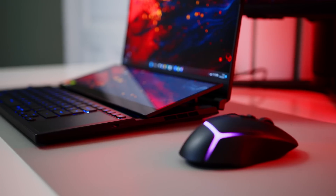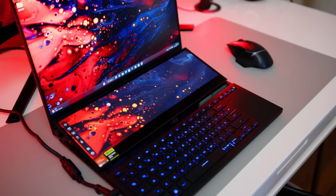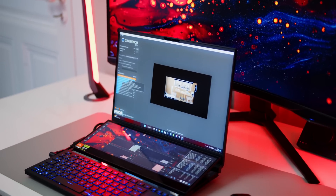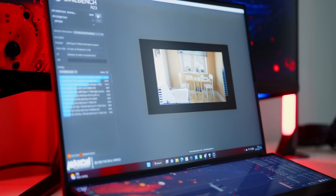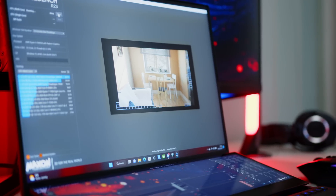This is the ASUS ROG Zephyrus Duo 16, and it's the first notebook we got in the studio that features Team Red's all-new Ryzen 7000 with their mobile flagship, the Ryzen 9 7945HX. This absolute unit of a CPU comes with 16 cores in total, and these are all real cores, so no hybrid approach like we have seen from Intel. And since these all support hyper-threading, we are talking 32 threads here.